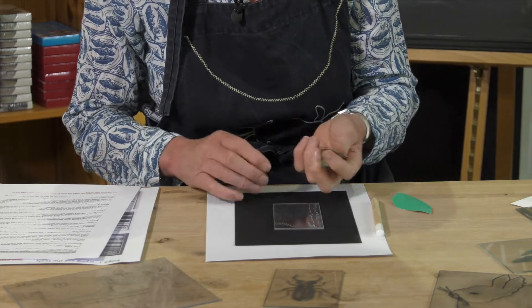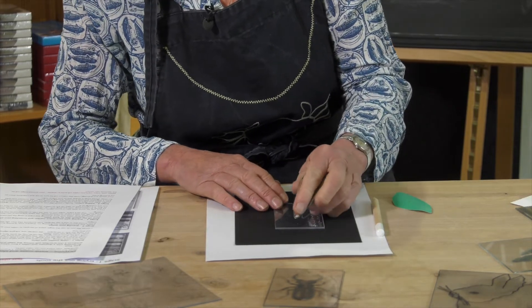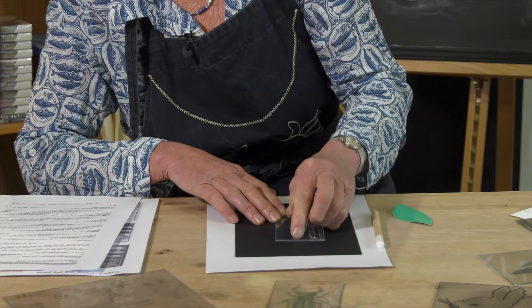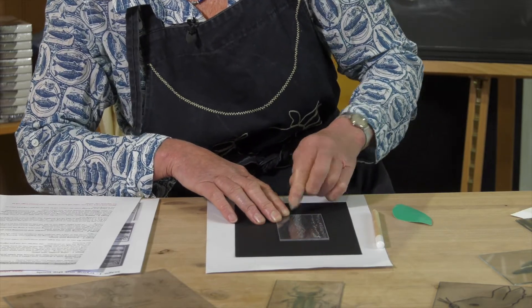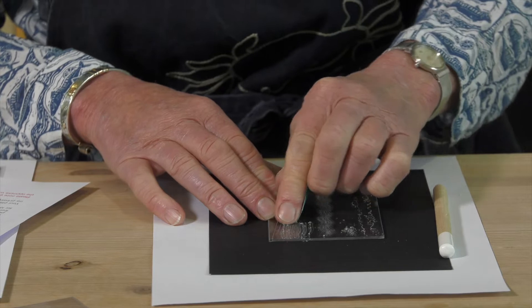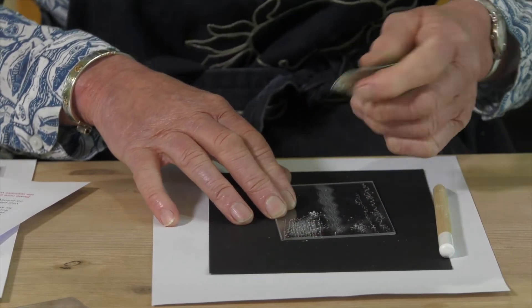The sandpaper I've shaped so that you can use it with the pointy end wrapped around your finger, and you can draw this across the plastic — you can see it makes some great strong marks. There's also a finer grade one; have a go with that and this will produce a slightly paler tone when printed.